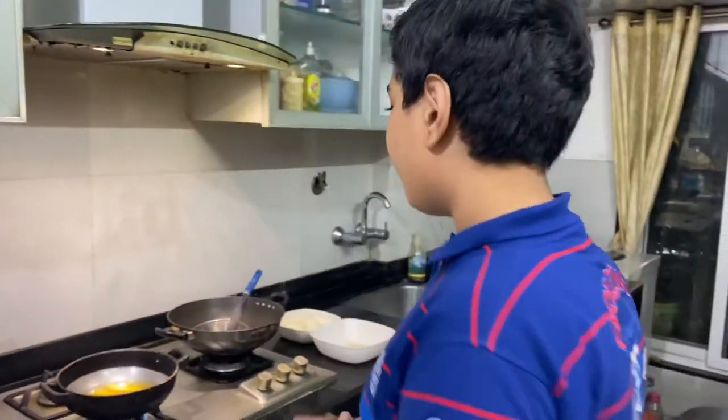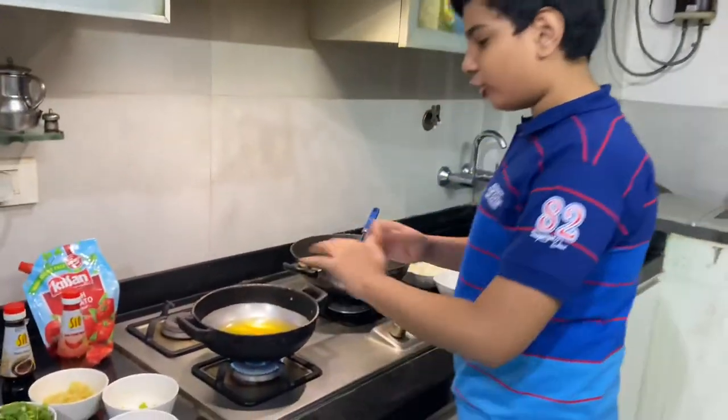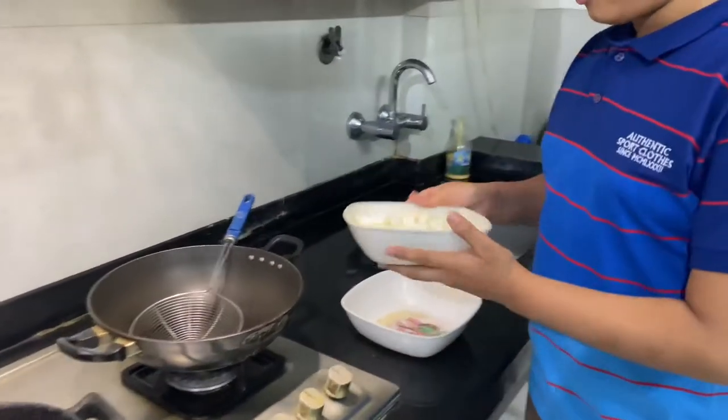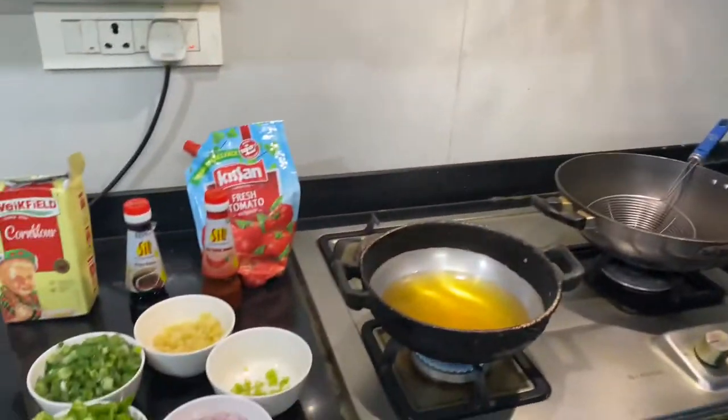Hello everyone, welcome back to my show. Today we will be making crispy paneer manchurian. The paneer will be very crispy when you make it. As you can see, we are heating oil to fry the paneer. If you want, you can shallow fry it also. Here is the paneer and here are the ingredients we will be needing.